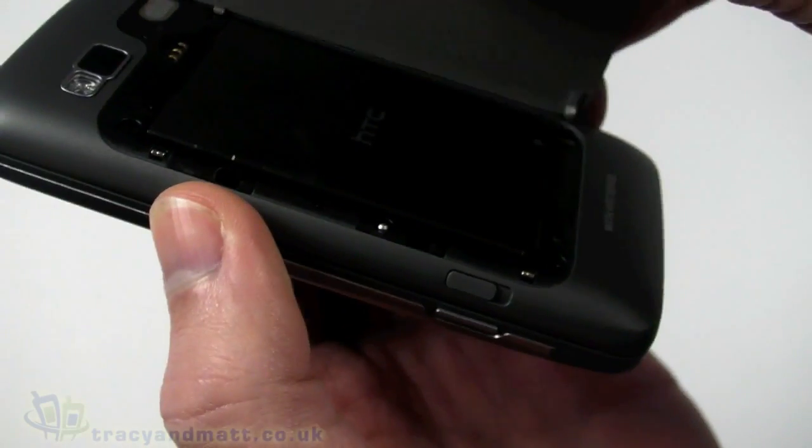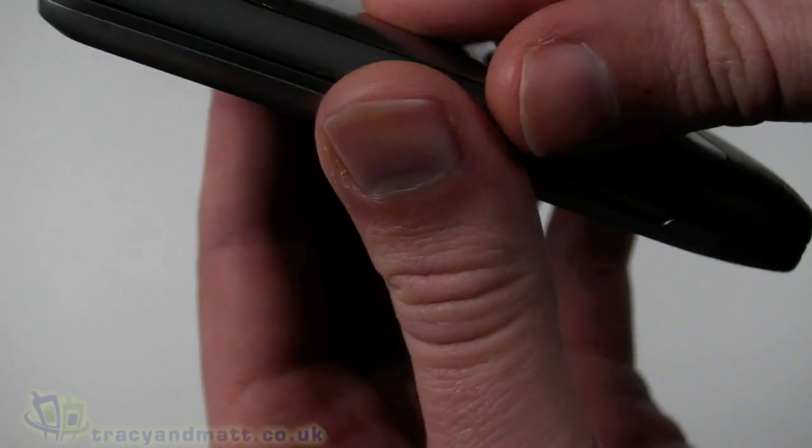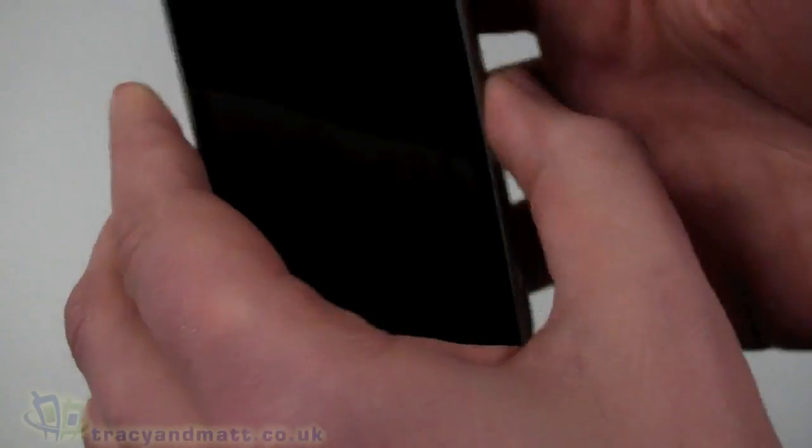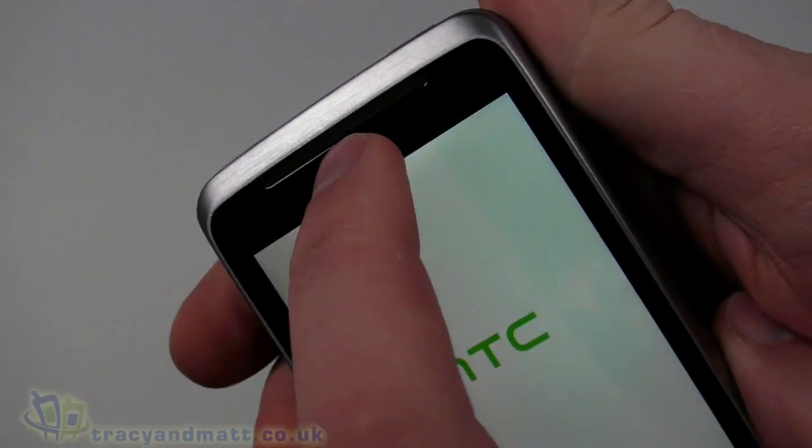The micro SDHC slot is underneath the battery, which does mean you have to remove the battery to access it. You also have to remove the back cover and the battery to remove the SIM card. Let me just power that up because it takes a second or two to turn on.